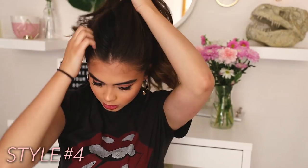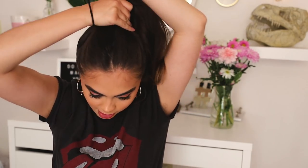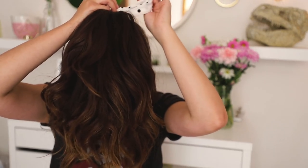Moving on to style number four — this one is also another ponytail look. We're just going to put our hair in a high pony, not necessarily Ariana Grande high, but your average person high. I like to pull out my little side pieces. Then we're going to take one of these scarves, loop it around the hair tie, and tie it off. This one is super simple, but I think it's adorable — so cute to have a very simple ponytail and just have a cute little bandana hanging out of it.